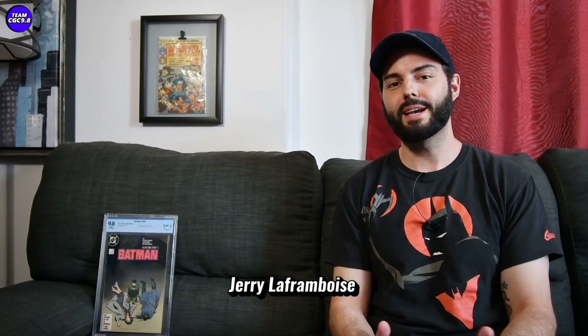Welcome to a new Team CDC 9.8 video. Today I want to talk about how you can remove scuffs and scratches from your graded comic book slabs. I found success using this product — it's called Plast X, Meguiar's Plast X.